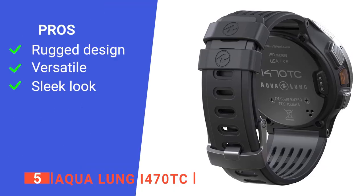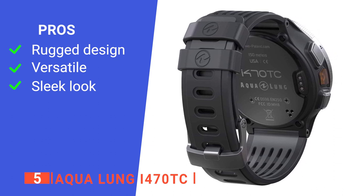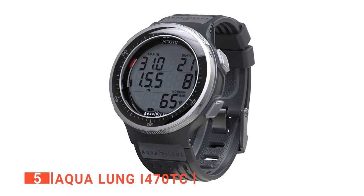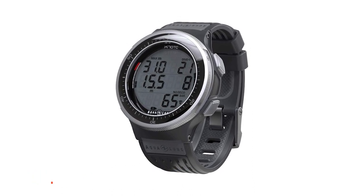Its pros are: it has a screen protector, it provides customizable additional functions, and it has a stylish design. However, it has no compass. The AquaLung i470TC wrist dive computer is built for hobby divers to have the best diving experience ever.